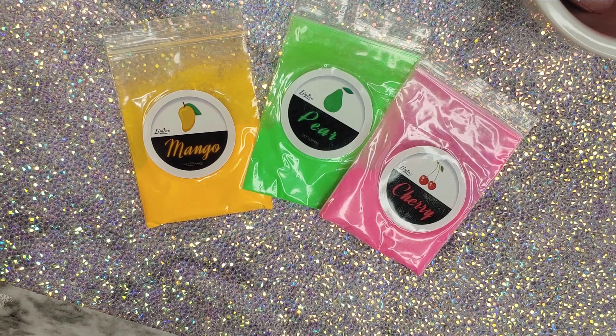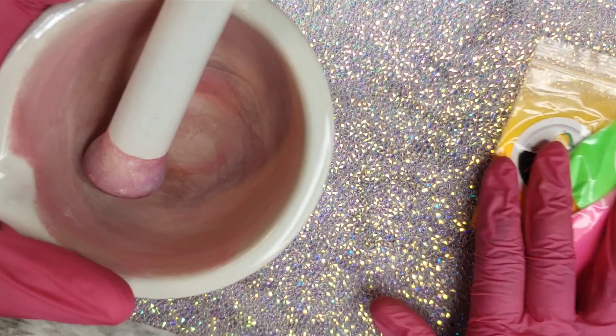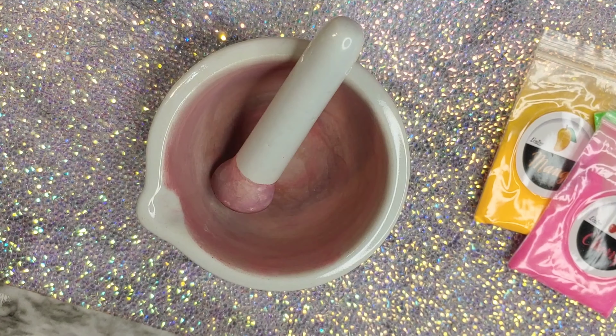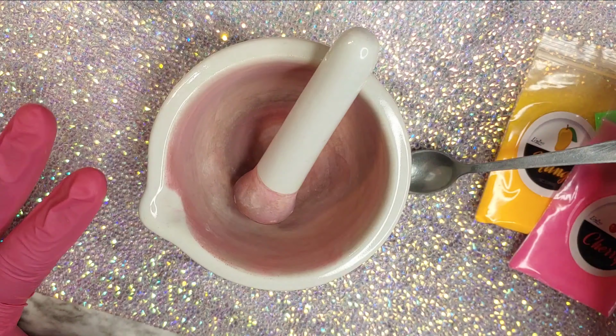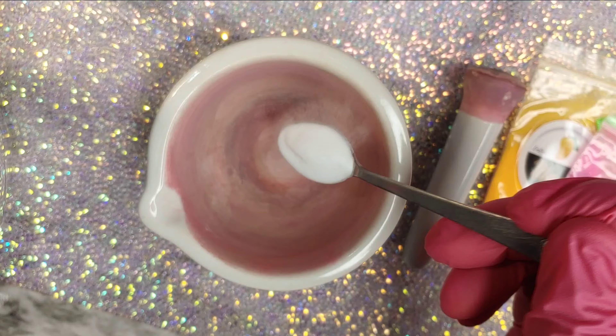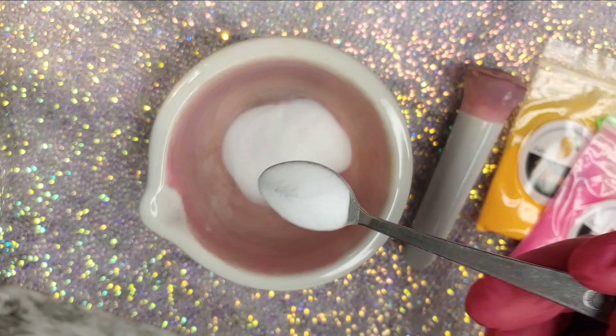These are the three colors that I'm going to be mixing: mango, pear, and cherry. I'm just going to be pouring each color onto my mortar and pestle. In order to do that, I'm going to add a little bit of crystal clear acrylic — the one that I use is from NSI.